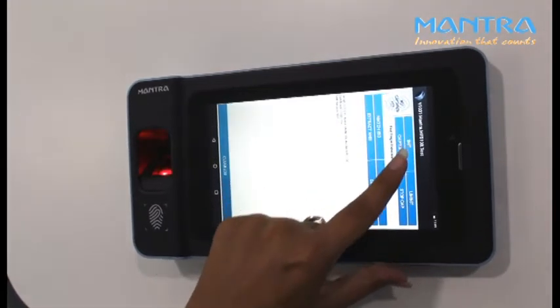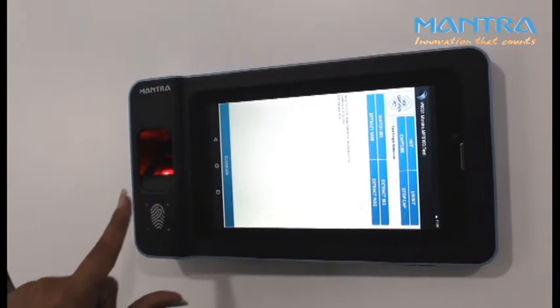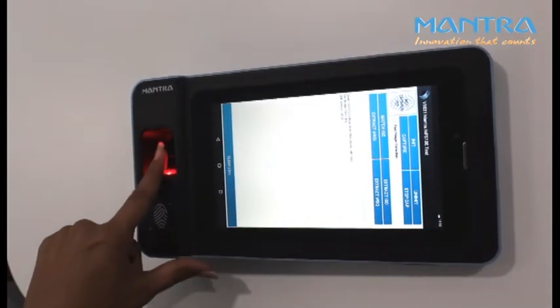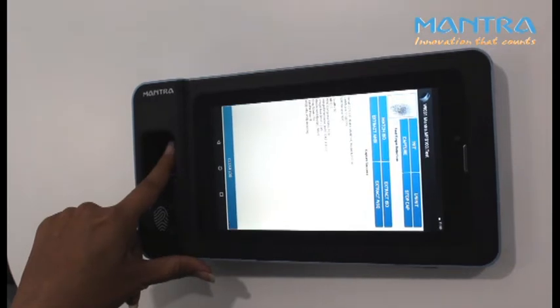Now you can see the fingerprint scanner is being activated. Put your finger on the fingerprint scanner. Your fingerprint has been successfully verified.